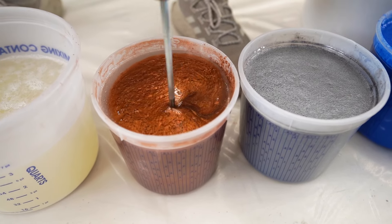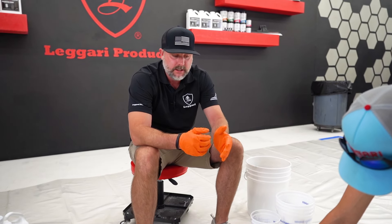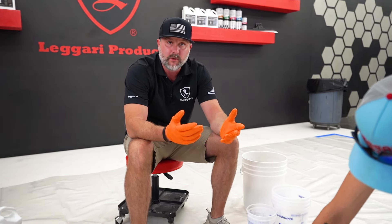All right, so now we've got all of our colors mixed up. We want to make sure to move quick. If you can have someone else helping you mix these colors, that's going to save you time and give you more working time with the product.